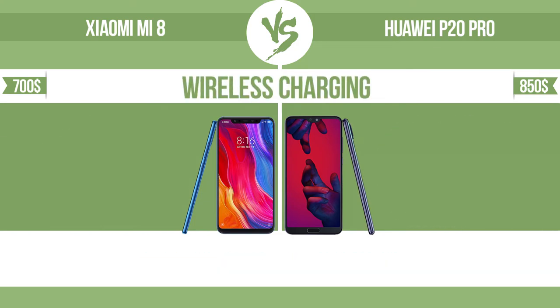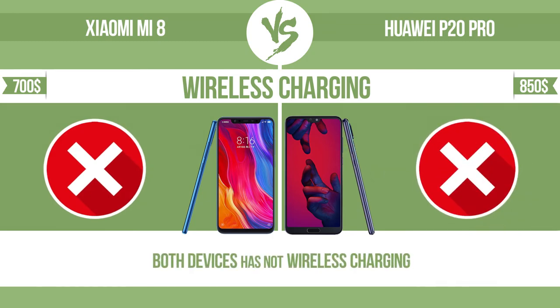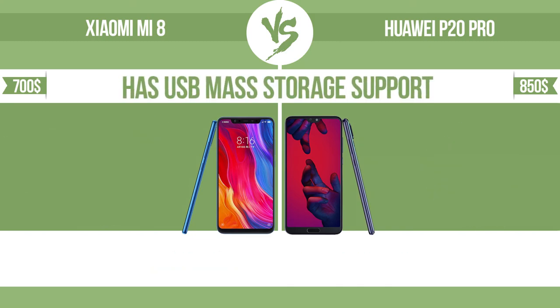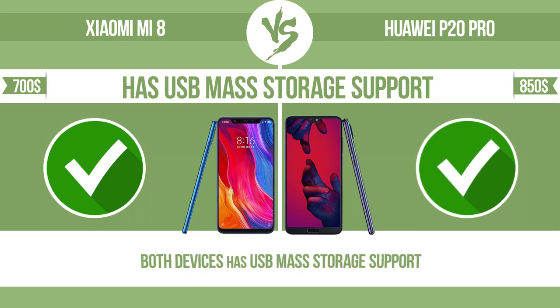Wireless charging. The manufacturer offers a branded wireless charging kit. To charge the device, you simply put it down on its charging base. Has USB mass storage support. It can transfer files, music, and photos via USB — no need to install additional software.